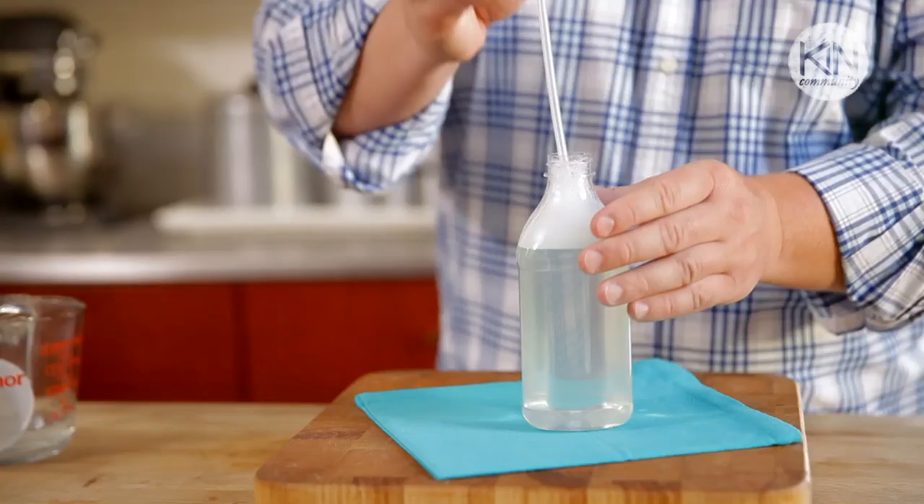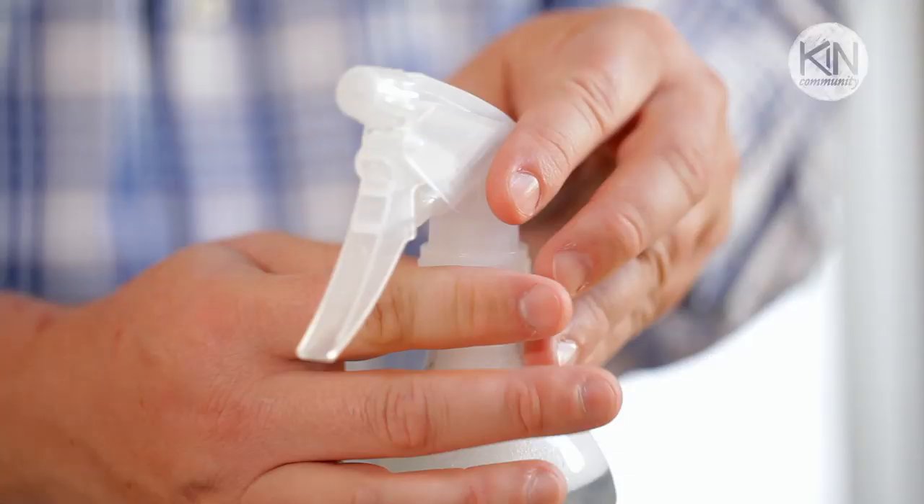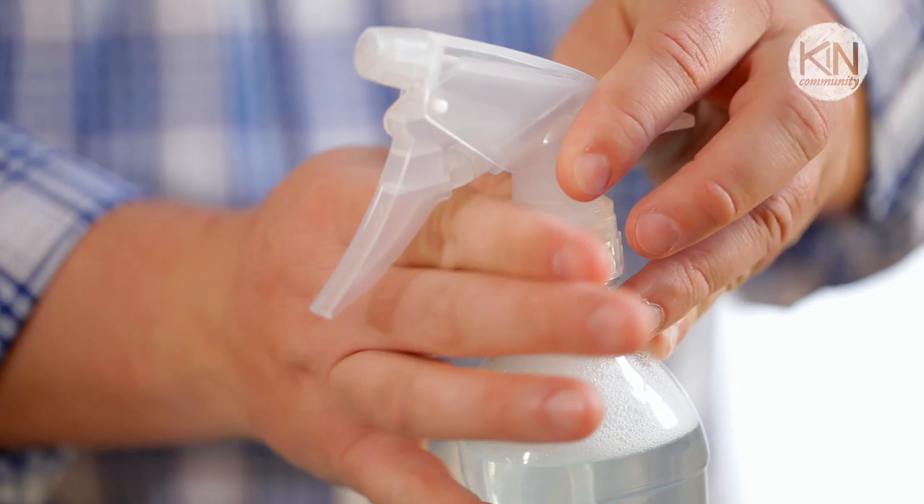One concern when using shower oils is that you'll create a surface that's slick and slippery. There are a couple of things you can do to prevent this. One is using a rubber shower mat to add a little bit of extra traction. I also want to show you how to create a daily shower spray to keep your shower clean and safe.